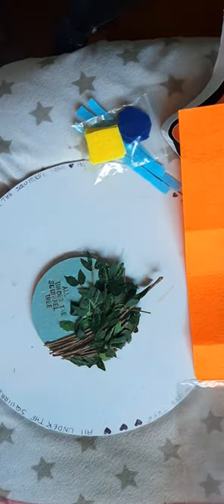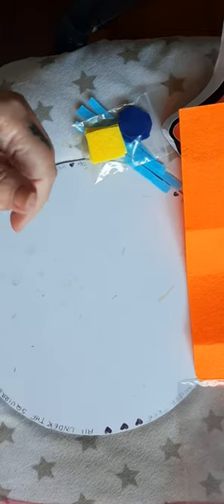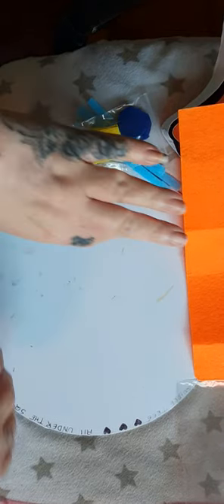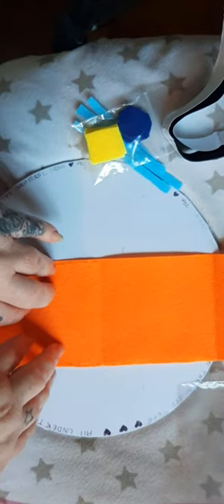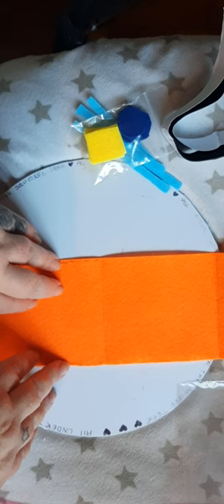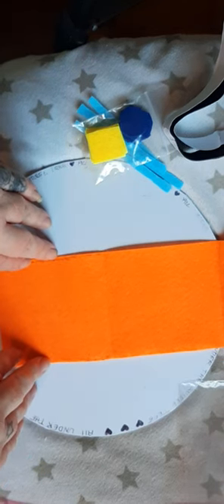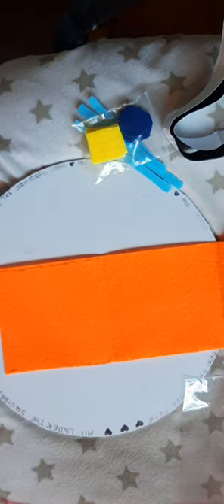Hello, welcome to Under the Squirrel Tree. This video is going to be a short little tutorial on how to make noughts and crosses. I made some kits for some friends and I did write out the instructions, but I draw terribly and I'm not always as clear as I'd like to be, so I thought I'd just make a quick little video tutorial.